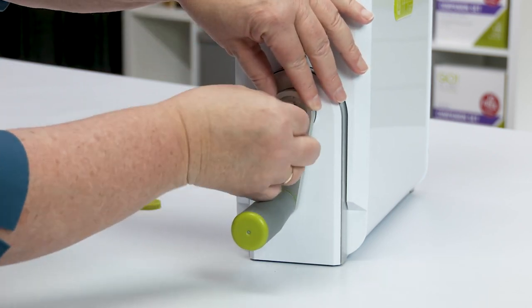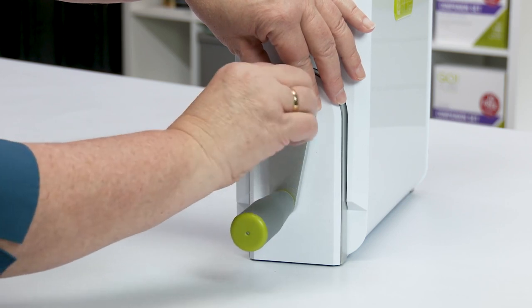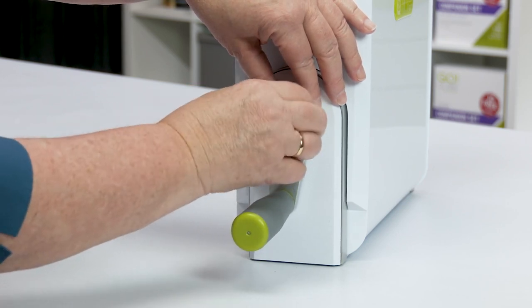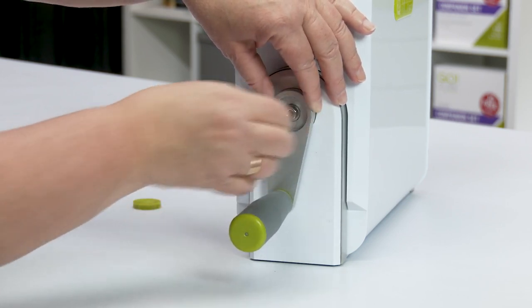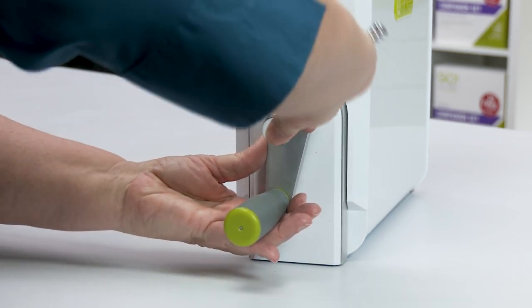Then place the washer onto the original screw and start by turning the nut into the threads of the shaft. Once it's on, use your 10 millimeter socket wrench to make sure that it is tight and secure. Do not over tighten.